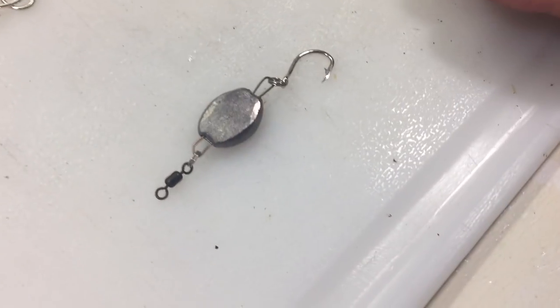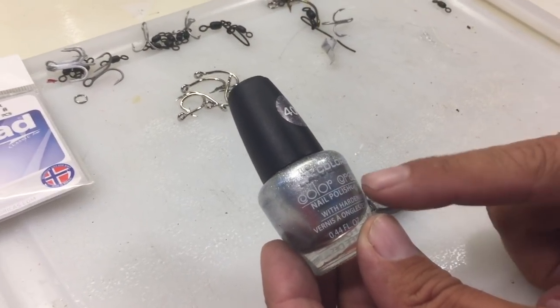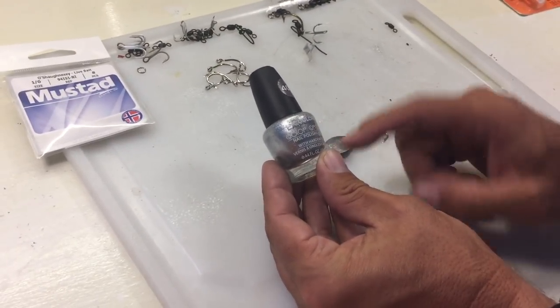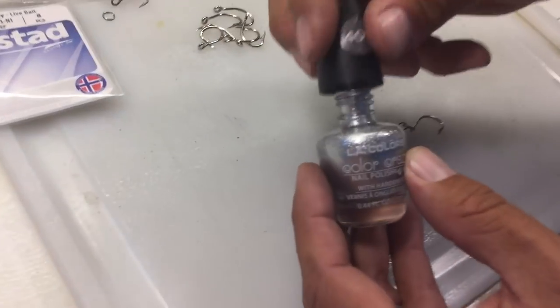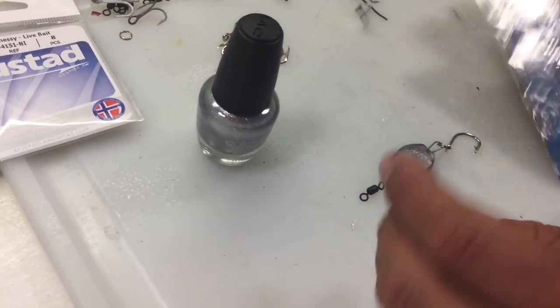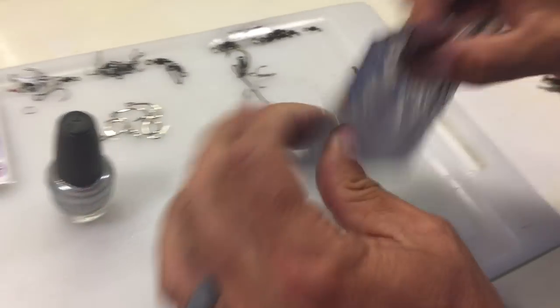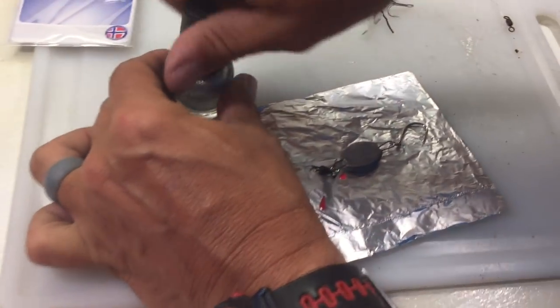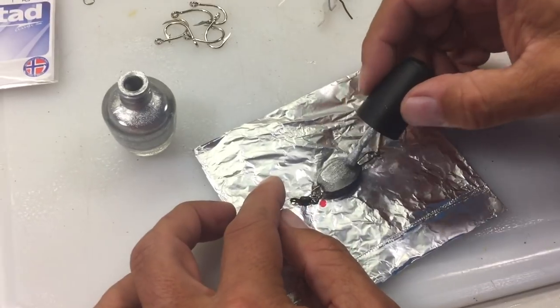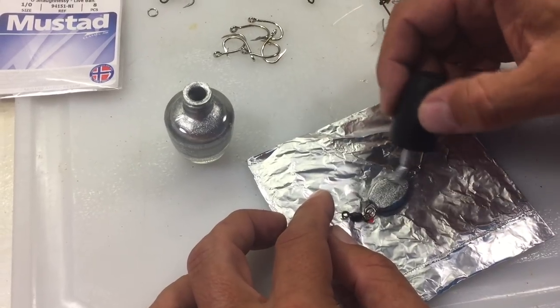That by itself would probably catch a lot of fish. What I'm going to do is make this all one color by painting it with my silver. This is from the Dollar Tree, and this one is from Dollar General — the Ellie Colors, one buck. It's got a lot of glitter in there, and we've already caught a ton of hardtail, Spanish mackerel, and ladyfish on this color. I like the cheap nail polish because it's simple, thick, and their teeth don't tear it up.